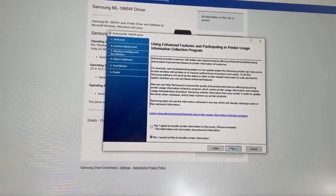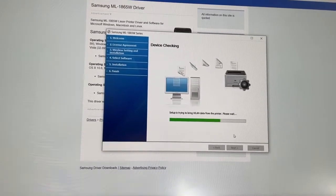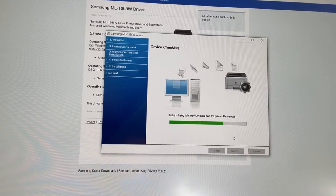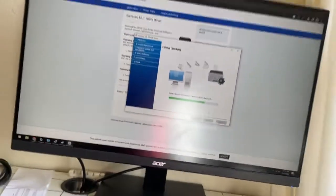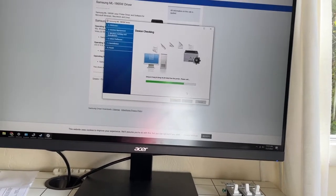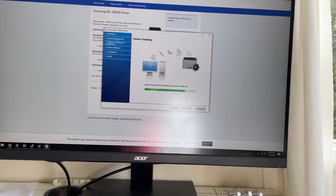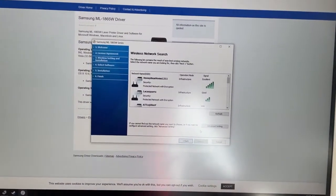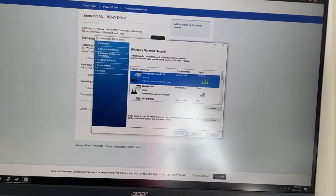I don't want to share user data. We're just gonna let this thing go through the motions of finding its network info. It's identified the local internet connections around here — wireless. I'm gonna select this one and click next.